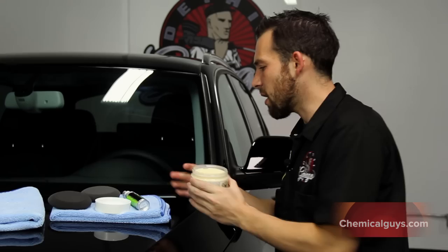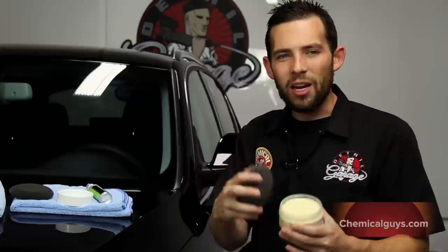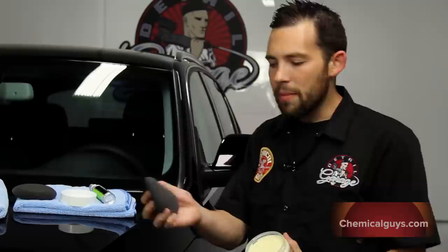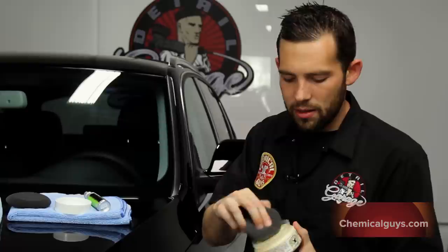Now that we've got it open, I'm going to use a UFO applicator pad to apply our Classic Paste Wax. Classic Paste Wax is blended by hand right here in California, so you know you get the highest level of Paste Wax of any type of product. You can pick it up on our website, ChemicalGuys.com.